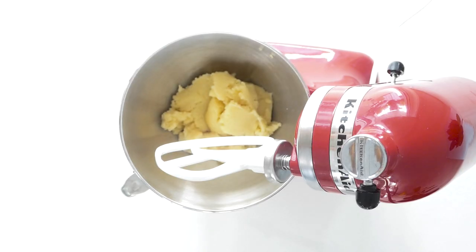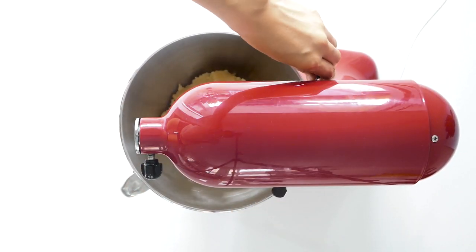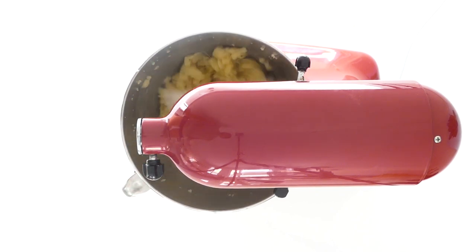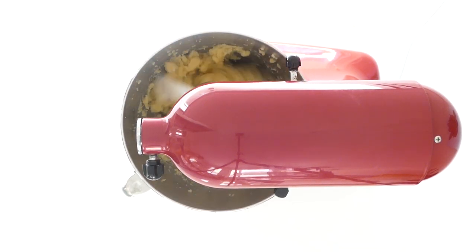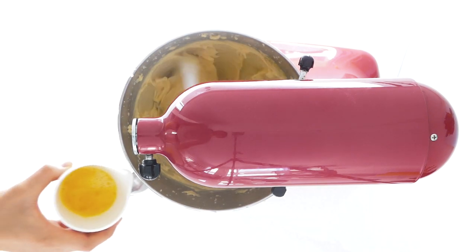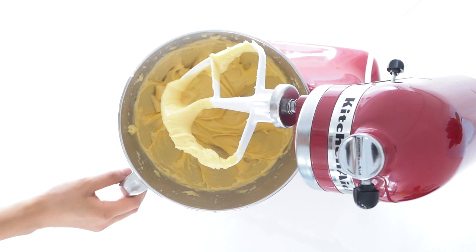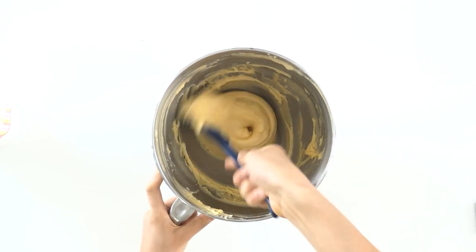Transfer the mixture into a stand mixer bowl fitted with a paddle attachment. Mix on medium-low speed for about three minutes to cool down the dough. Then gradually add the eggs one at a time, mixing well in between each addition. At first it will look like the mixture has split, but just be patient and continue beating to allow it to properly emulsify. This is what the dough will look like after three eggs are added, and you may not require all the eggs depending on the consistency of your choux paste. The dough is slightly loose but still able to hold its shape.